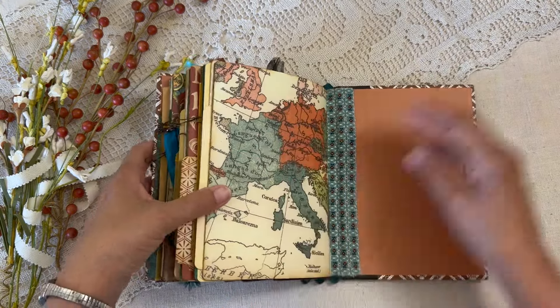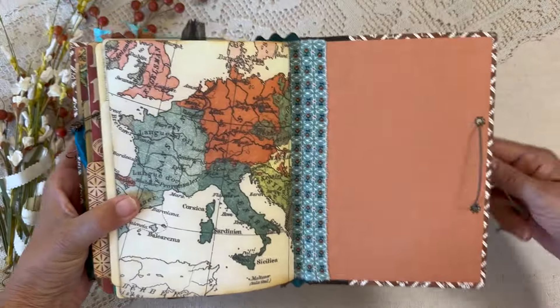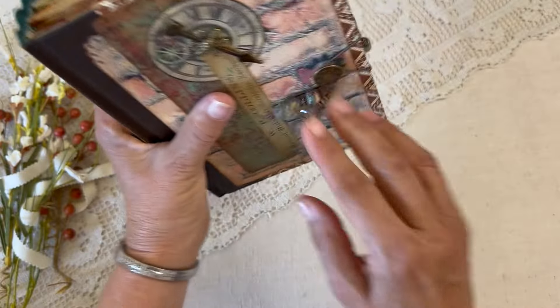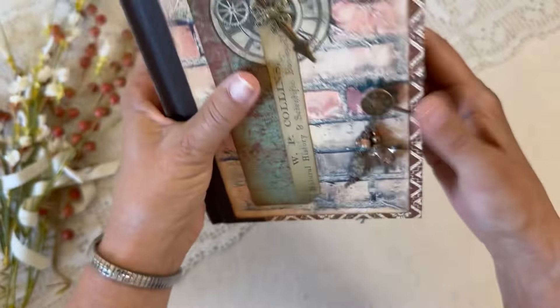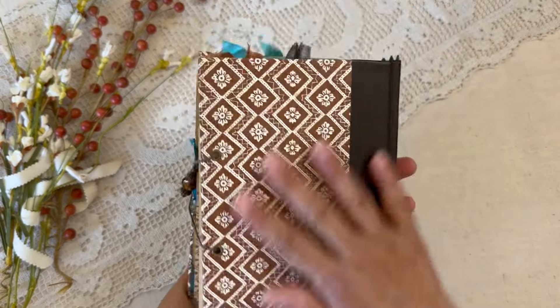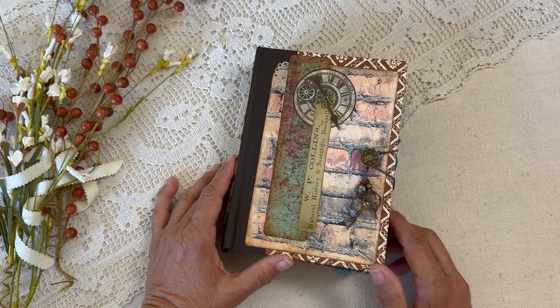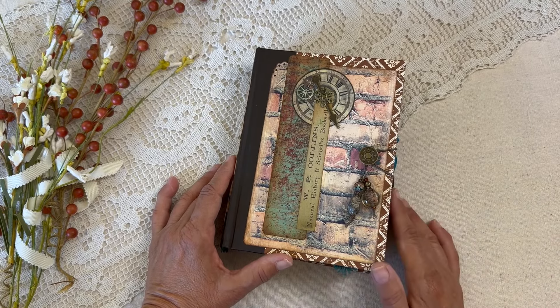Finally, some leftover rusty painted paper for journaling in this final pocket. This is the back and the back cover — that's it, I like the way it's turned out. Thanks so much for being with me today taking a look at this final journal. This journal will be listed on Etsy and then I'll be back with another video.